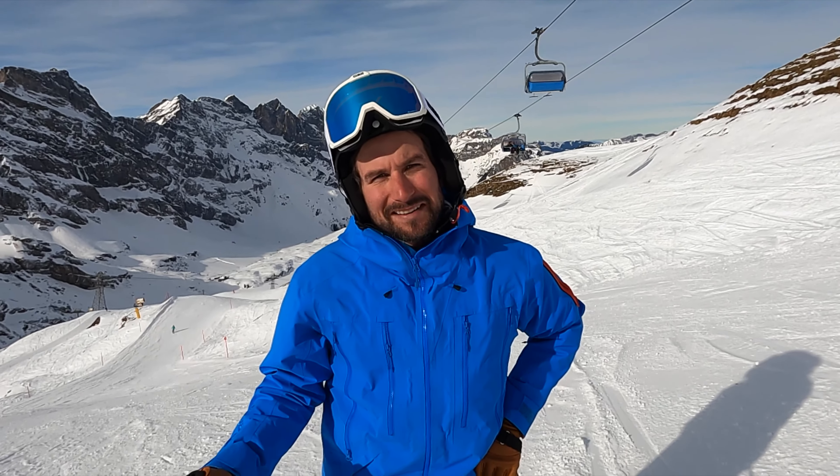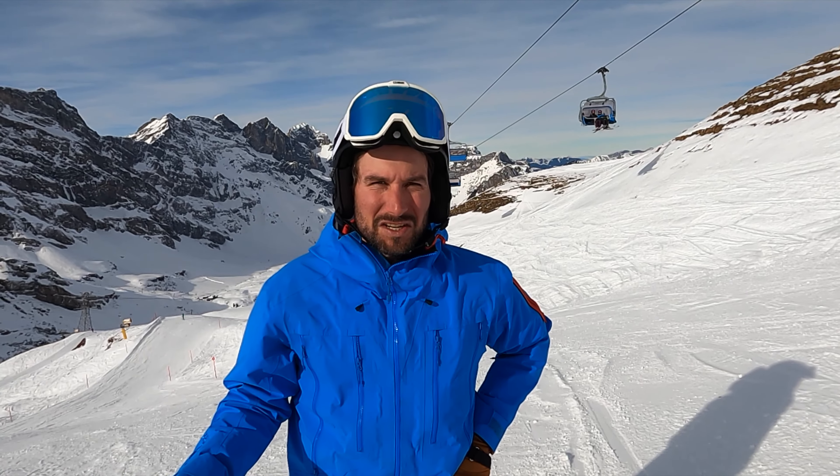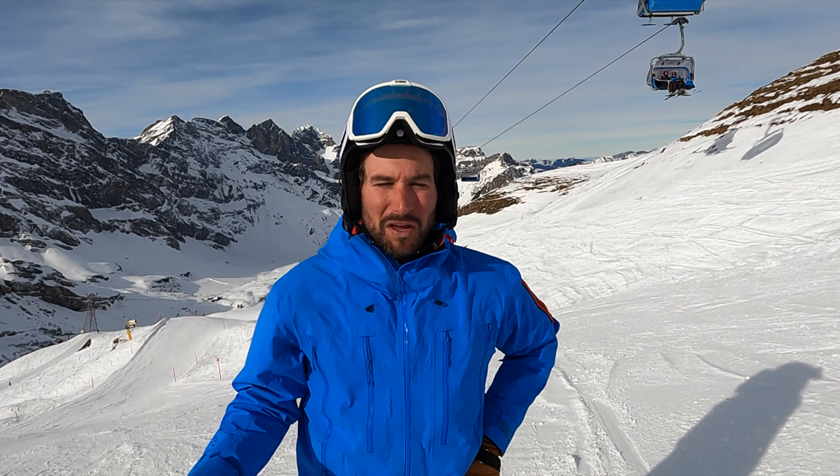Good morning everybody, welcome back. Today I show you some short turn exercises, especially the edge control — which movement helps you to control the short turns, or to put the skis on the edge and to give a good angle. Have fun and watch this.